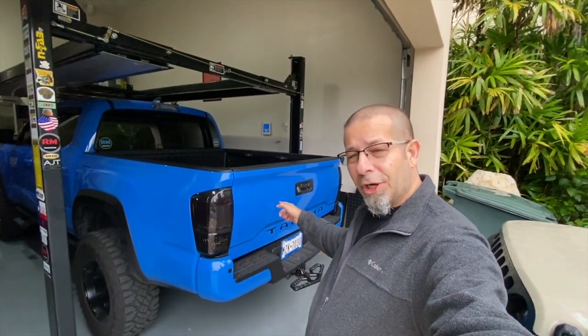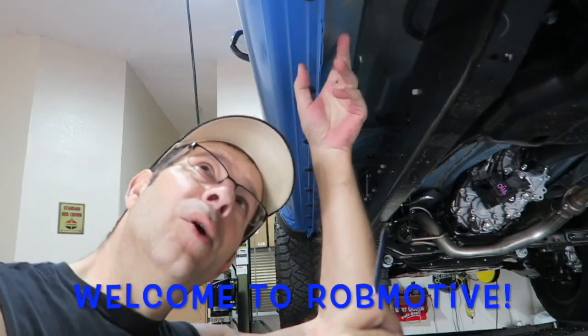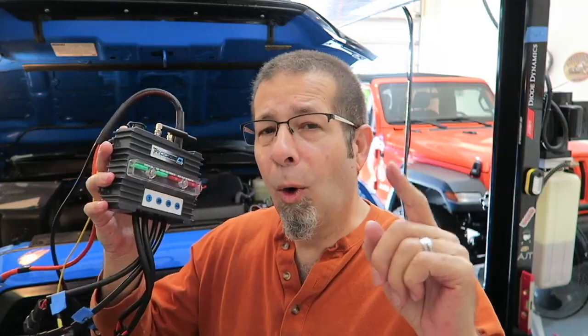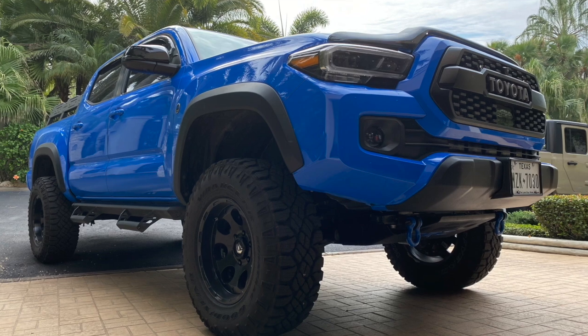Good morning, everybody. Today I'm going to show you how to steal the tailgate on a Toyota Tacoma, but also a way to make it a lot harder to do — or at least make it a little bit more secure.